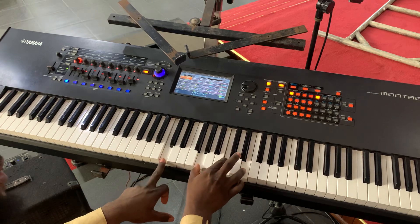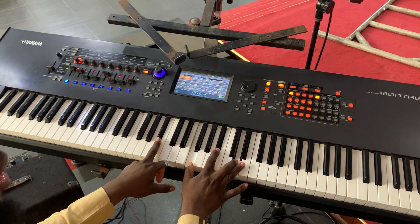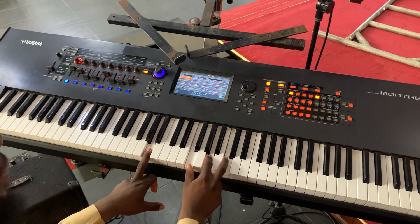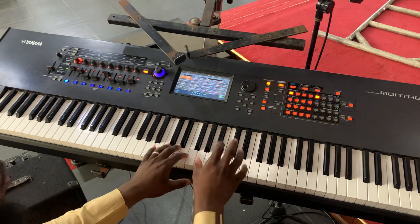That's the six chord. Then we come to five, then four, and three — back to the chord we started from.